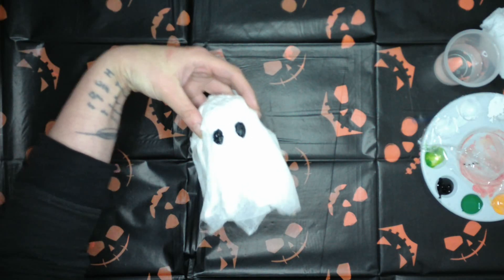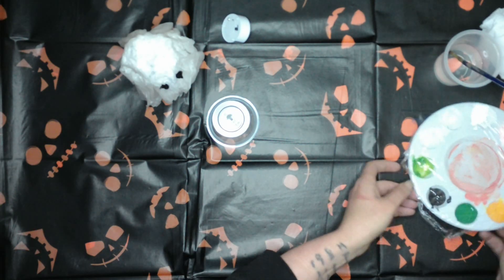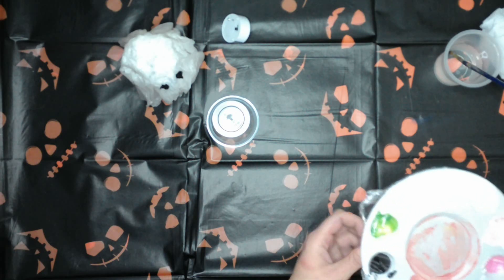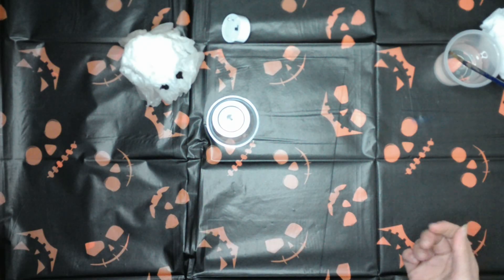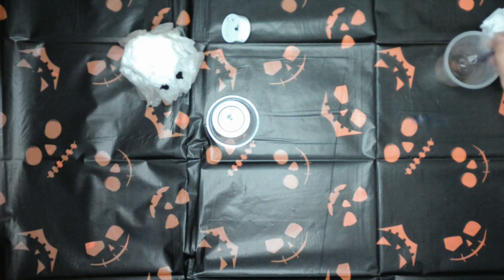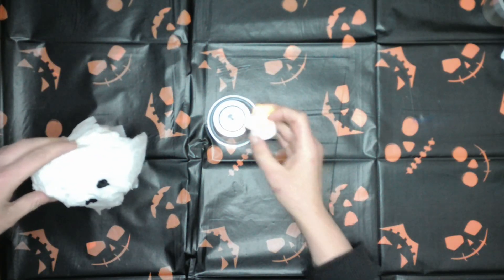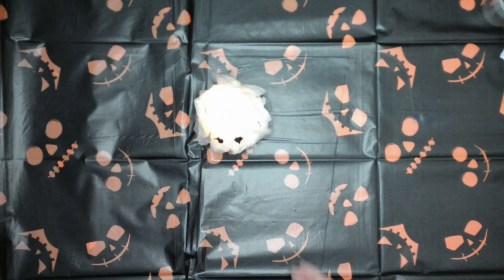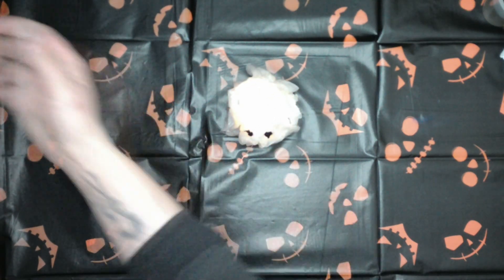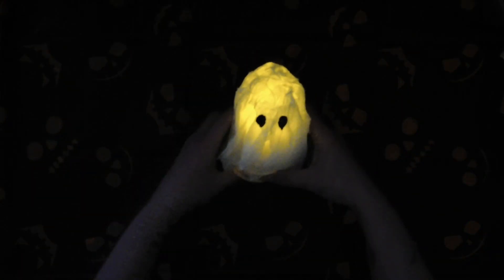Oh, a little ghosty! Let's have a look at him now he's got a little face. Up to you if you want to give him a mouth — I tend to go either way. I think this guy's going to go mouthless; he's just going to be a little eyeball ghosty. Oh he's really cool — let me turn the light back off again. Look at him!